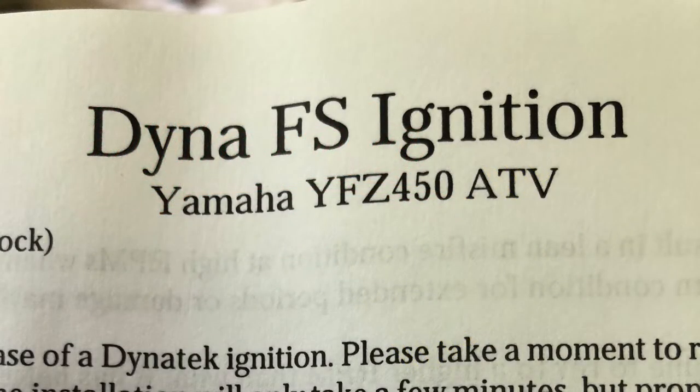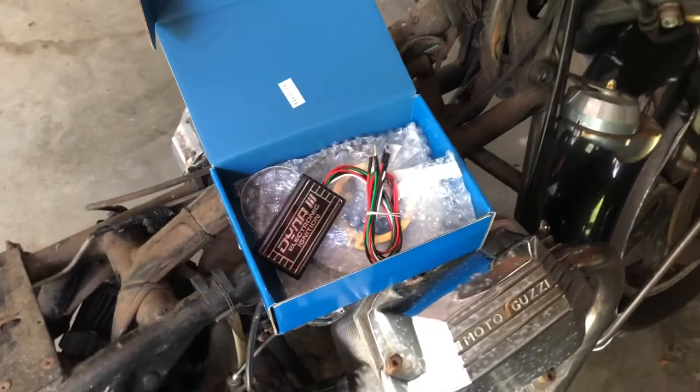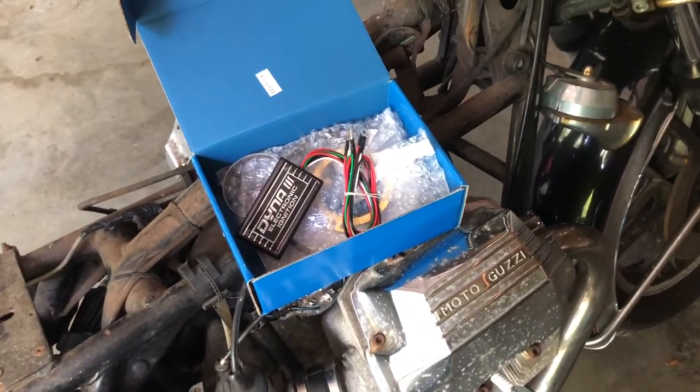The included paper instructions were from a different motorcycle, but you can find the Moto Guzzi instructions at Dynatec online. So here's my Dynatec 3 module. Let the installation begin.